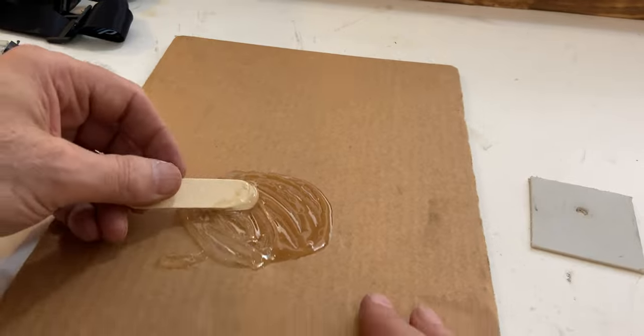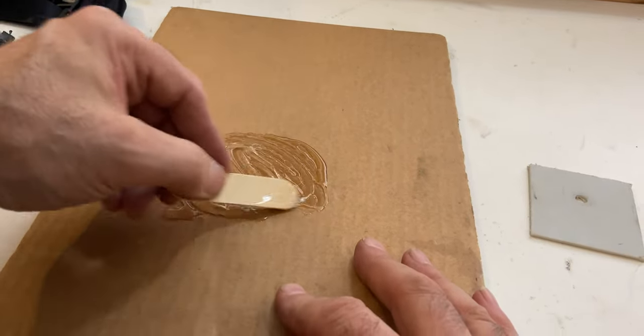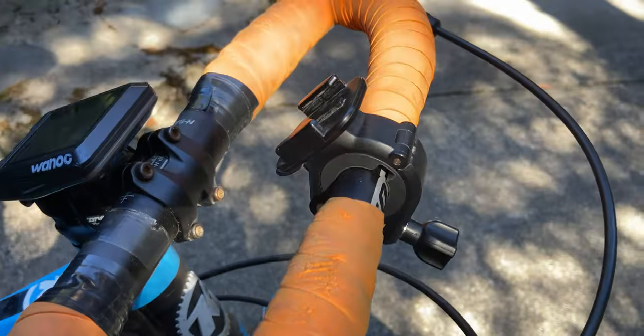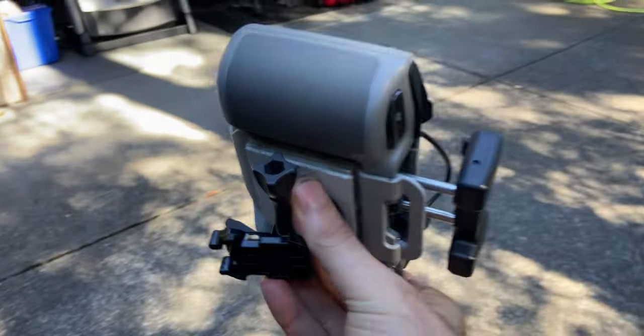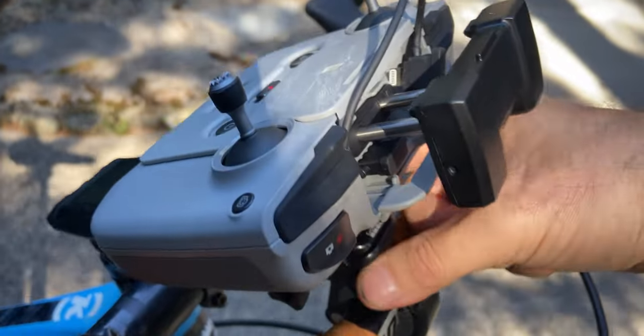Let's mix up the epoxy and put it all together. Once I added a quick release buckle, you can see how it just slips onto my mount.